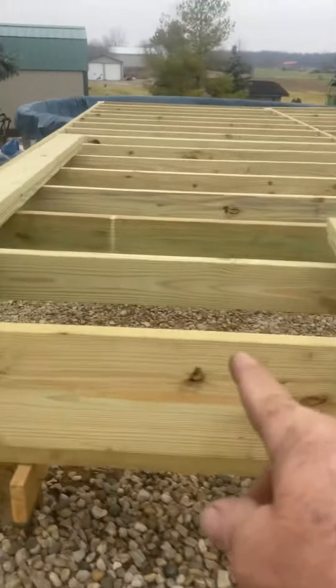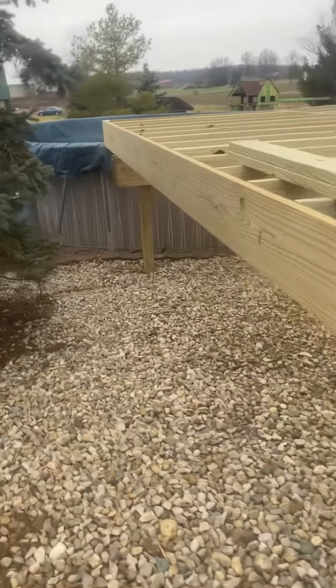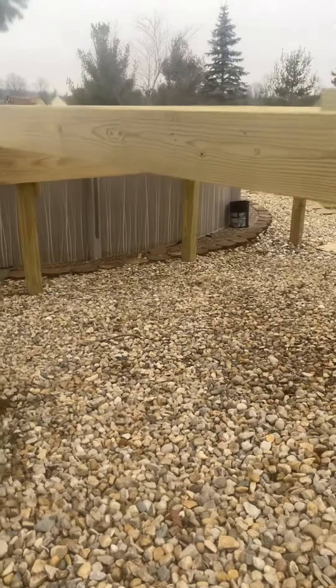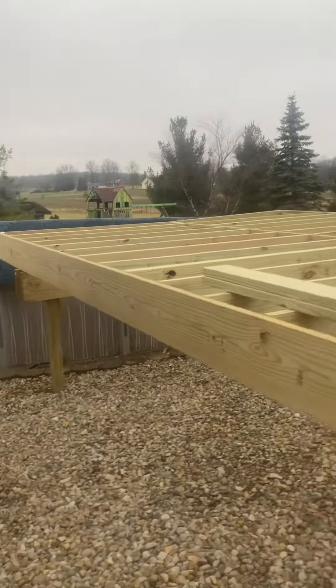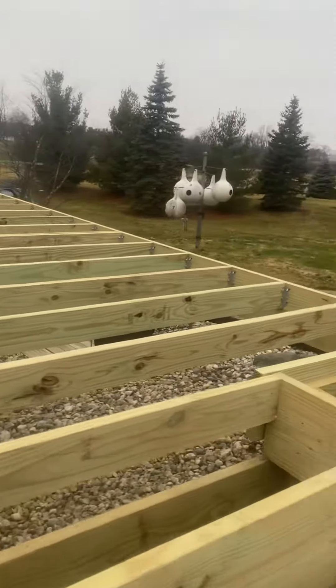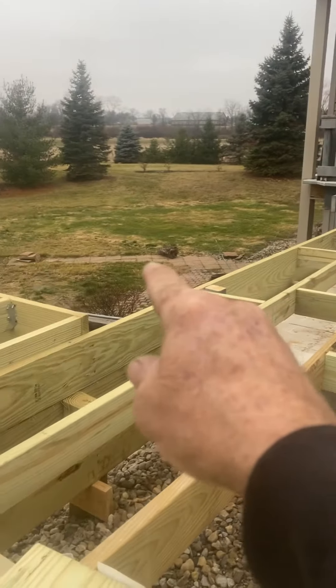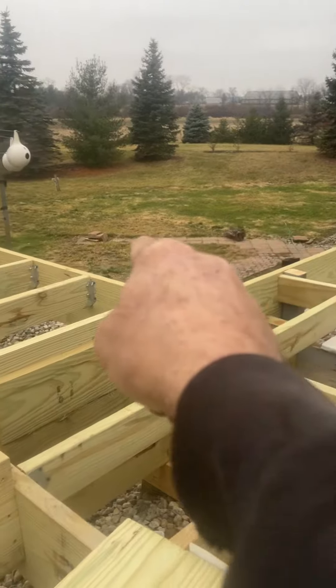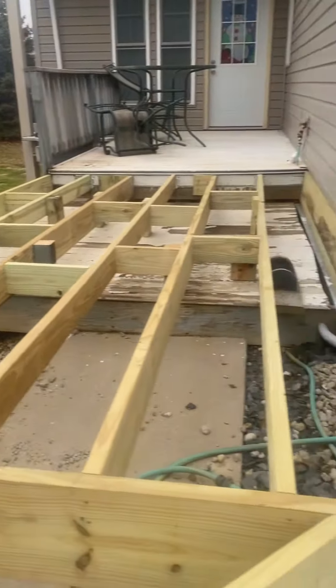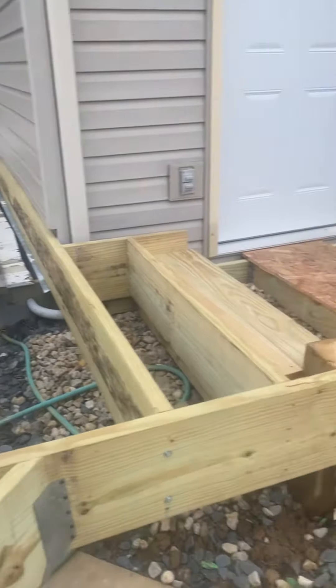We've got a lot of room underneath there that's going to be nice for storing stuff. And over here there will be a stairway going down somewhere. All right, thanks for watching.